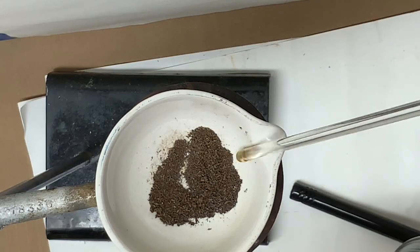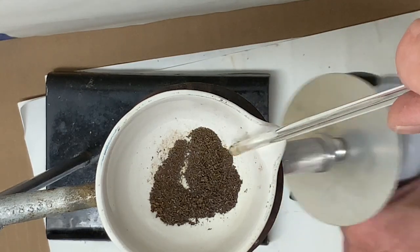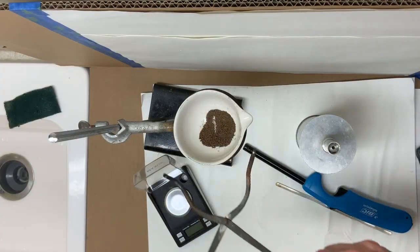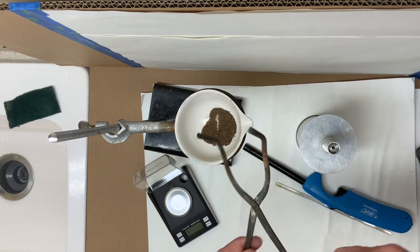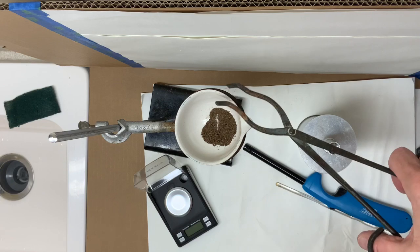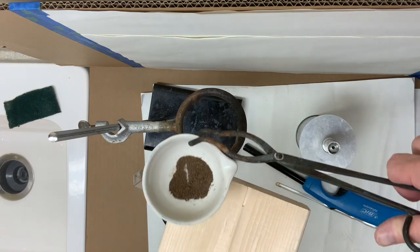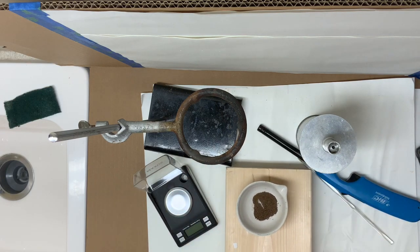In the next part, watch carefully how to use the tongs as opposed to how not to use the tongs. First, I'll start using them incorrectly, which could lead to dropping the dish, and then I'll show you how it would be best to turn the tongs over and actually grip the side. I'll place the dish onto a wooden board for cooling off.